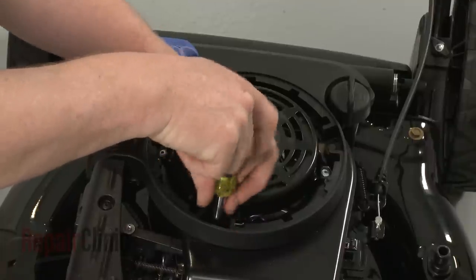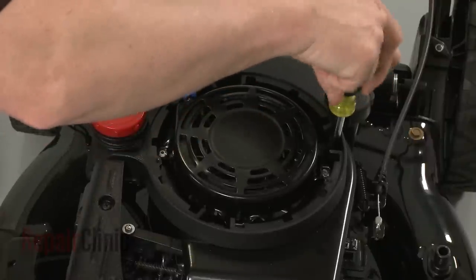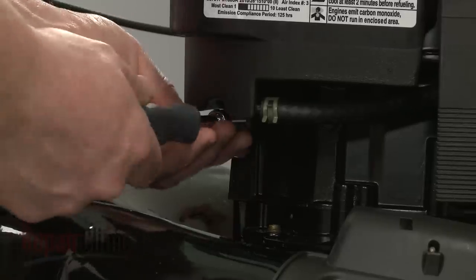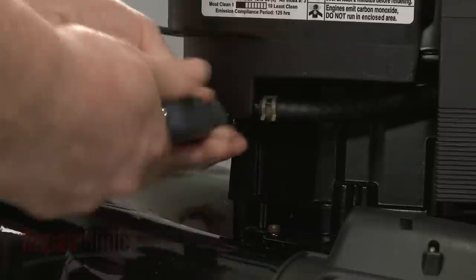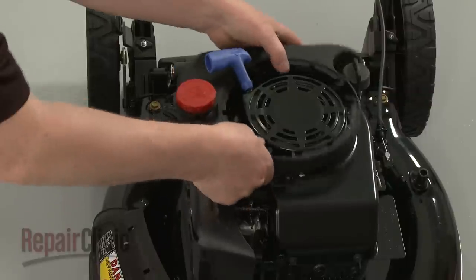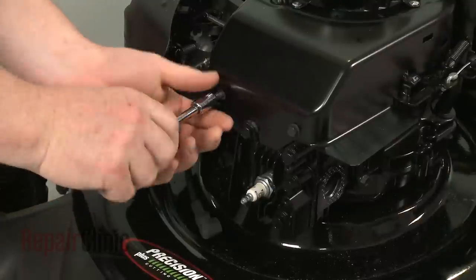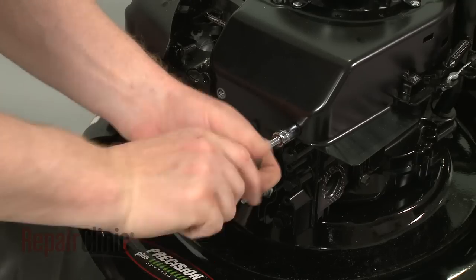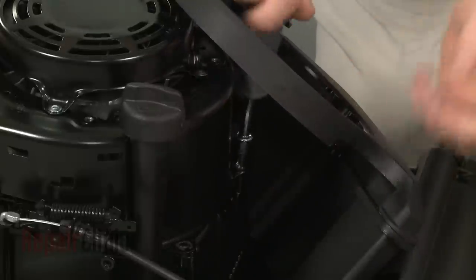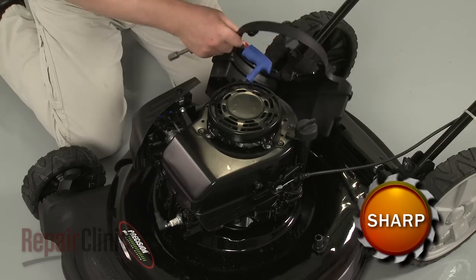Now use a 5/16-inch socket or nut driver to remove the screws securing the fuel tank. Use a 3/8-inch socket to remove the mounting bolts securing the tank to the side of the engine block. Set the tank aside. Remove the 3/8-inch bolts securing the blower housing, then pull off the blower housing and oiled dipstick tube.